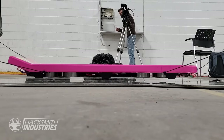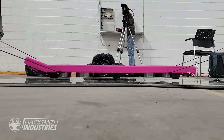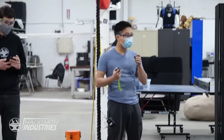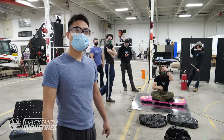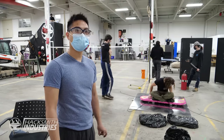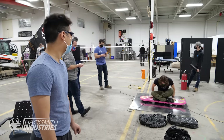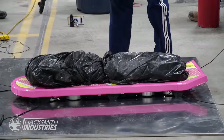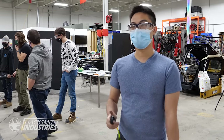Holy crap, that was hovering! Did you see how high it was? Honestly, a massive relief — I put a lot of hours into this project, more so than I'd like to admit, and just seeing that hover makes me really happy. It's a little unbalanced, but I think once we get some weight on top it'll be pretty stable.